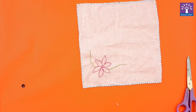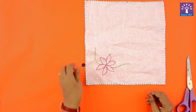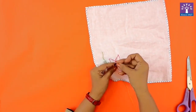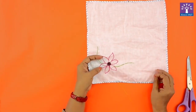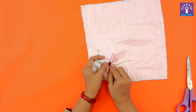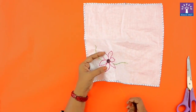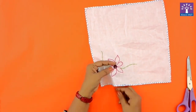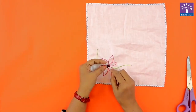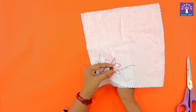Our next step is to learn how to tack a button. I am using this button as the center of the flower. I am passing my needle from the center, putting the button in one hole. My needle is passing through the first hole. Then I will put the needle in the second hole and secure it like this. I will repeat this process again from the first hole to the second hole, then from the third hole to the fourth button hole.